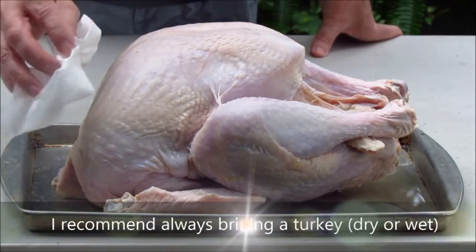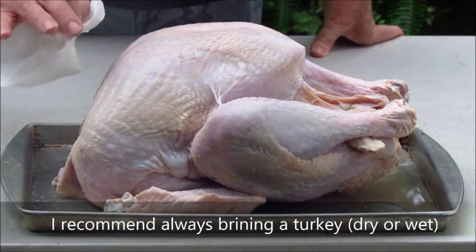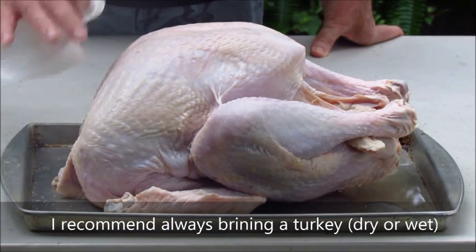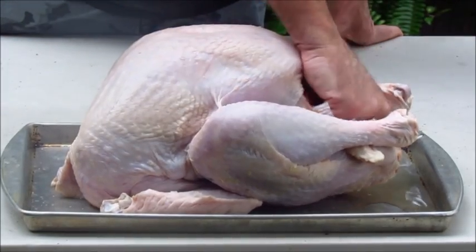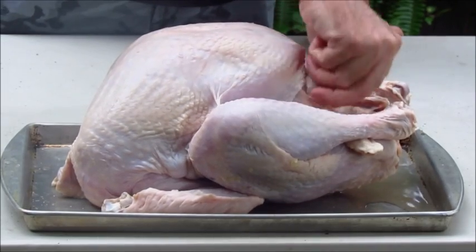Now when you're dry brining one of these, the first thing you'll want to do is at least one day ahead of time. Just rinse it off good with cold water and then pat it dry with a paper towel inside and out, which I've already done.